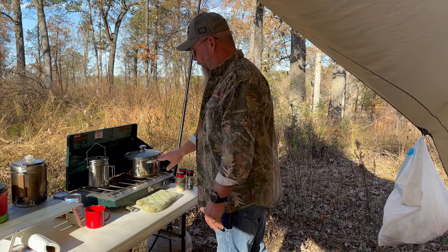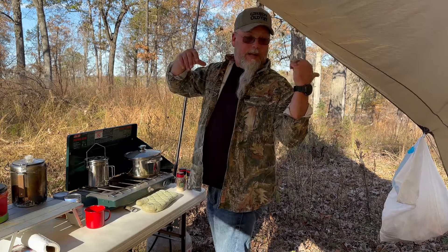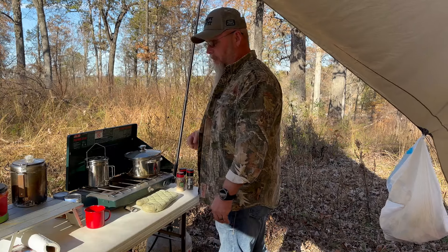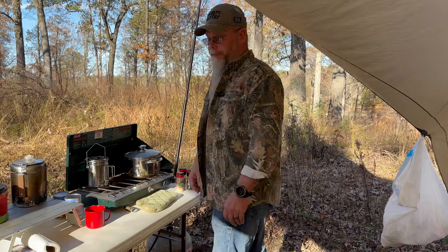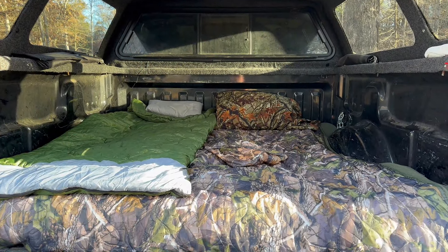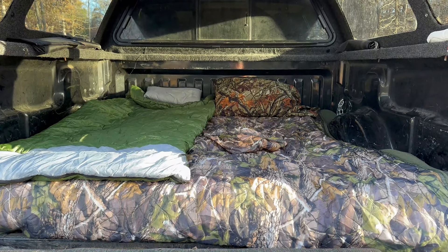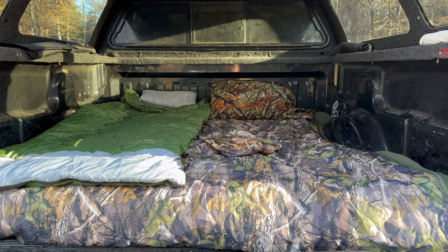I'm also going to make some biscuits in my Coleman oven — that's the easiest way to do it out here, especially with all this wind. If I tried to do it over the fire I don't think I could keep the wind off of it. Anyway, the offroadinggear.com truck bed air mattress is all made up and ready for the night. I'll let y'all know in the morning how I slept.